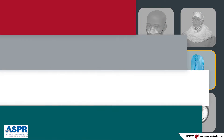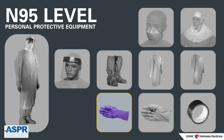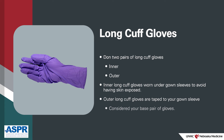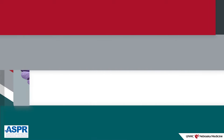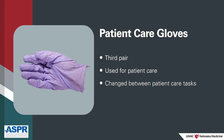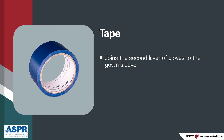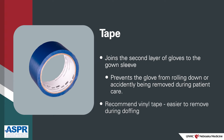Apron — an apron will provide protection in situations where gross soiling may occur. Long cuff gloves — N95-level PPE requires two pairs of long cuff gloves to be donned. The first layer are worn under your gown sleeves to avoid having your skin exposed. The second pair will be taped to your gown sleeve and are considered your base pair of gloves; they will not be changed during routine care. Gloves should be latex free. Standard patient care gloves — the third pair are used for patient care and should be changed between patient care tasks. Tape — the tape is used to join the second layer of gloves to the gown sleeve to prevent the glove from rolling down or accidentally being removed during patient care. We recommend vinyl tape as it's easier to remove during doffing.